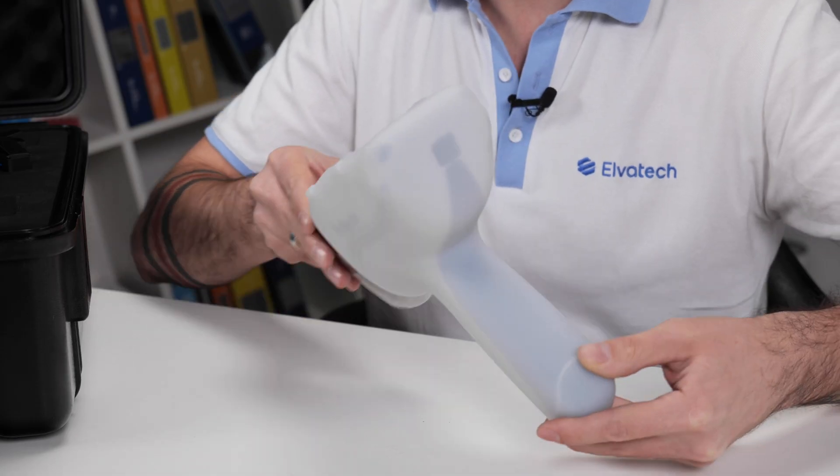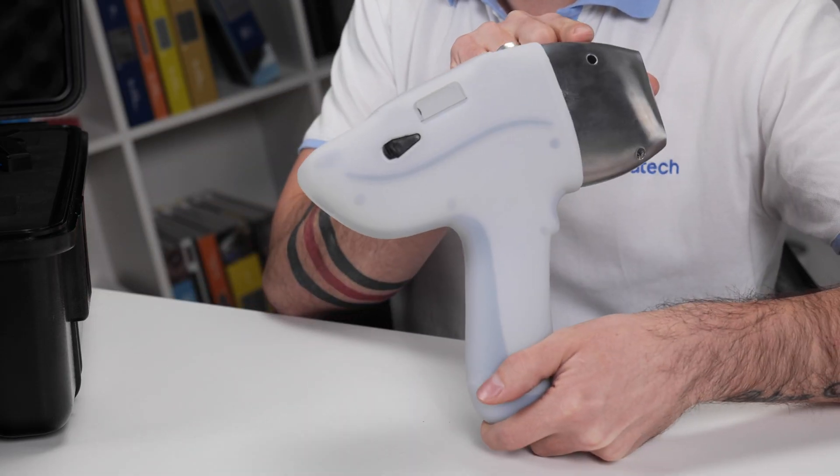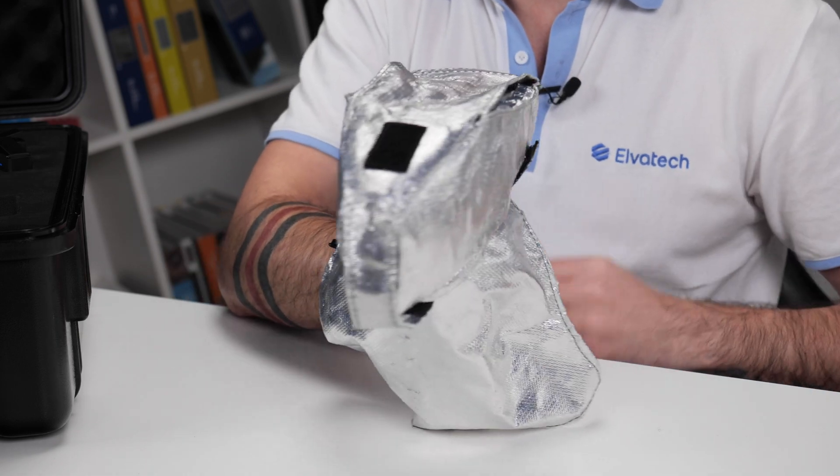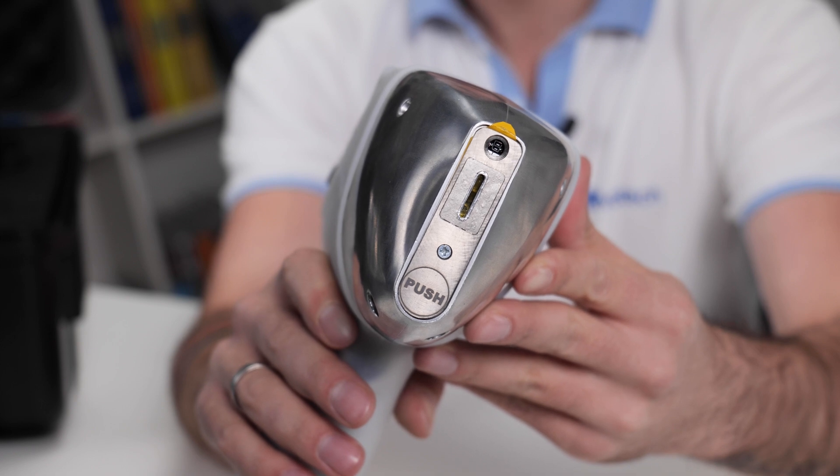The Prospector 2 also has additional options to help you expand its functionality. You can add a holster for easy carrying, a silicon case that increases IP protection, a protective case for analyzing hot samples, and a weld analysis nozzle for accurate weld analysis.